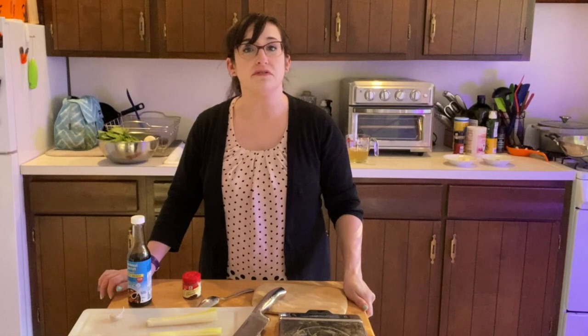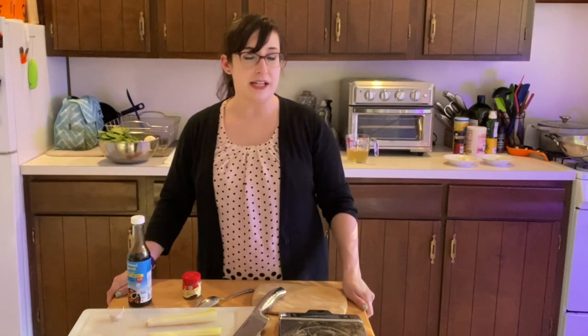Hi everyone, it's Alyssa here from my kitchen for another edition of Book Cooks. We are on week two of the CSA box, thanks to the Green Team and Flott Town Farm, and I will show you everything that I got in my box.